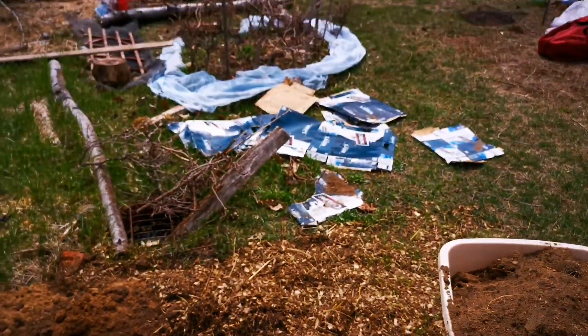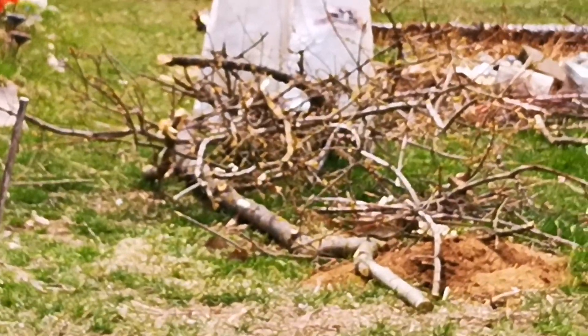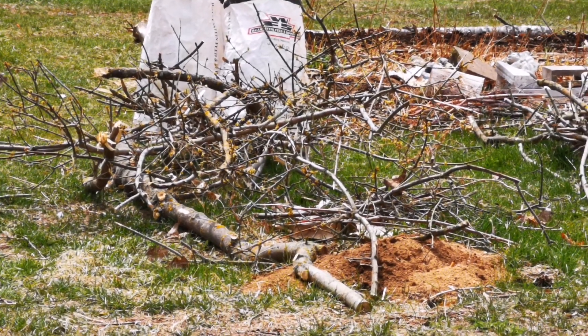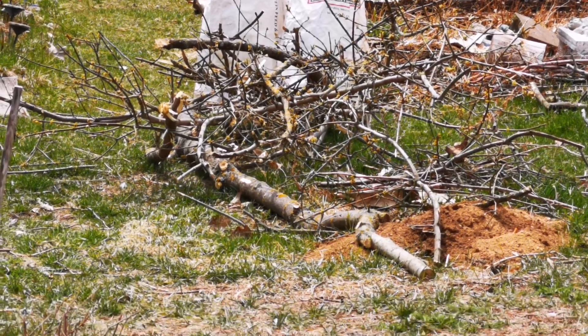We're doing the same thing with potato bags way up here by the brush pile, filling them full of brush. Just make sure you feed it lots of nitrogen — coffee grounds are perfect.